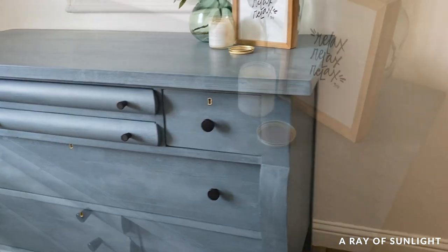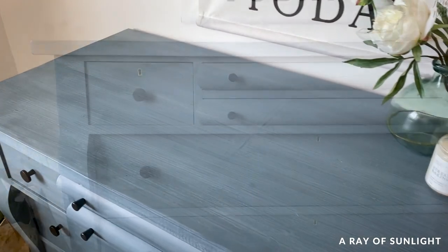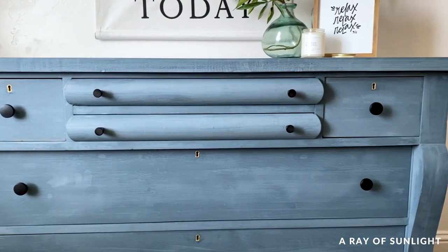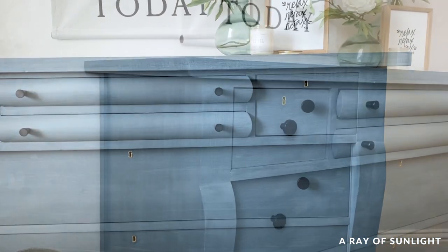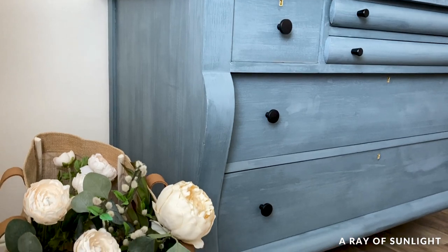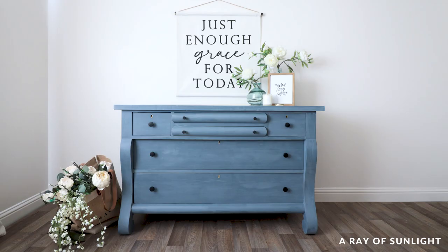Even though I tried to prevent chipping, there are still a couple of very small spots where the paint still chipped. Overall, I love the look, but I'm kind of still not sure about it — I'm almost wondering if I need to repaint it with something not milk paint. Anyways, what do you think? Would you ever use milk paint on your furniture projects? Let me know in the comments!